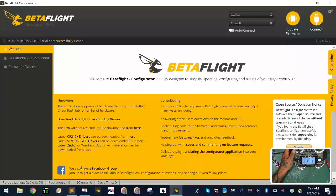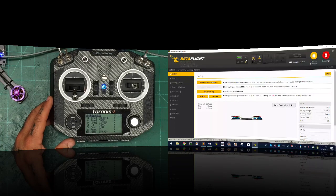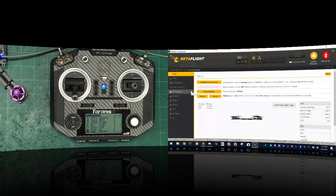Now let's verify voltage telemetry. In Betaflight you can see 12.58 volts at the top. On the radio telemetry screen you also see 12. Now watch as I turn the voltage down on the AC-DC converter — we're at 11.8 and it starts reflecting on the radio in real time. That's what we want: a live voltage reading so you can set up a warning for when your battery gets too low.